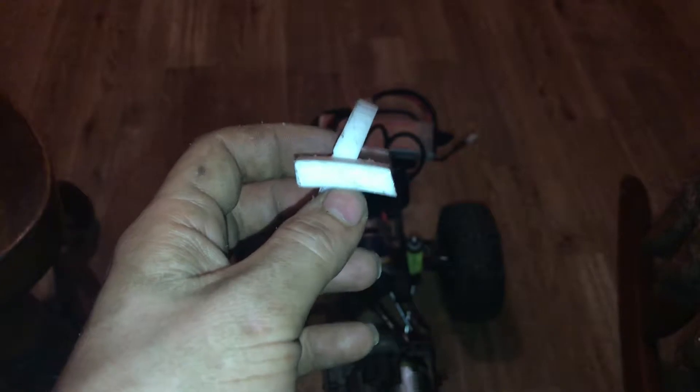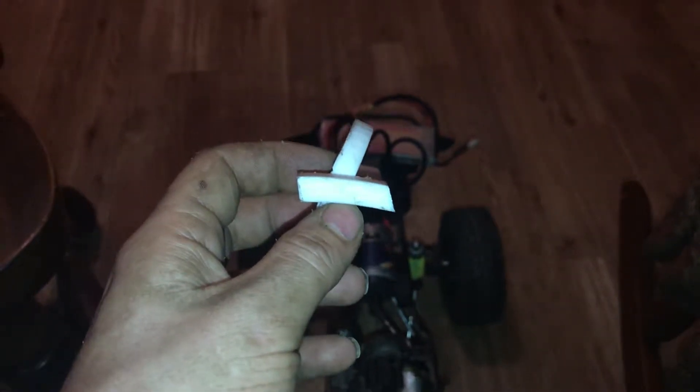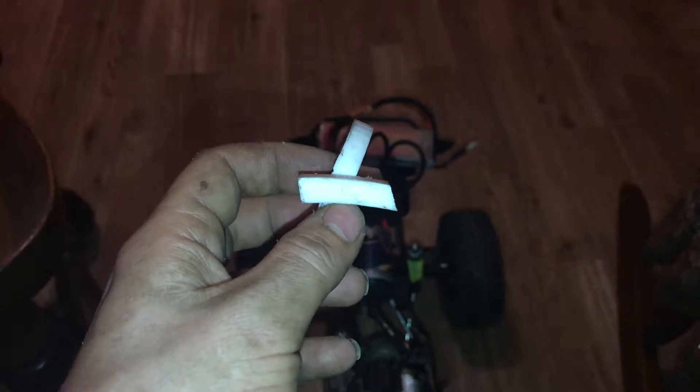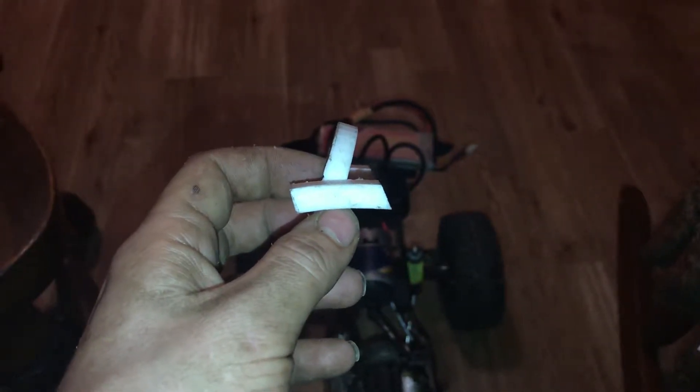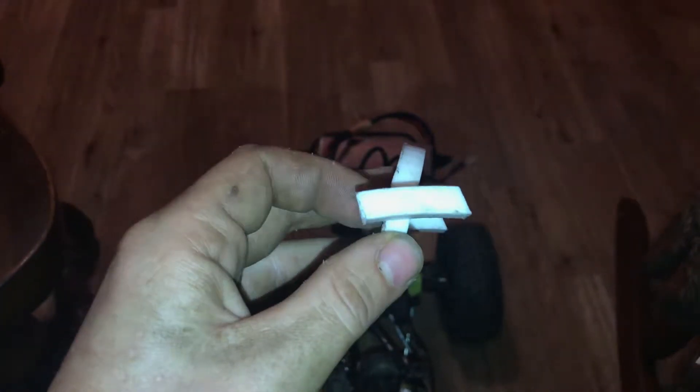So we had this one done and we put it in the frame and realized our angle was way off. You can see the way I have it sitting in the camera now — it's about how the motor pointed when it was in the frame. It was pointing up this way where my finger is, and it just wouldn't work with what we had designed.